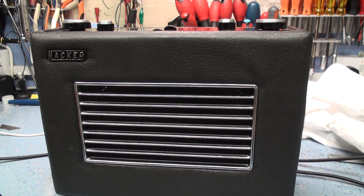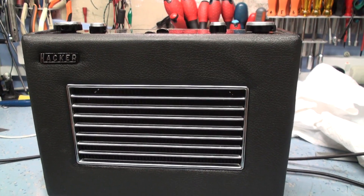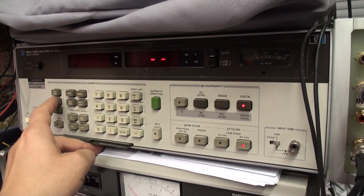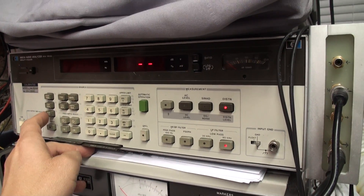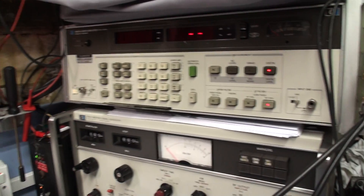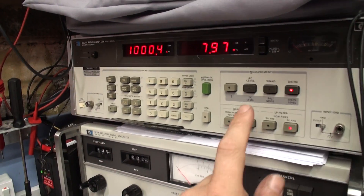I don't expect any miracles — it's going to be pretty awful, as you'd expect with a medium wave. But let's just see what we get anyway. We'll set our reference points first, then turn the gain up and set it all up. Start frequency of 100 Hz, stop frequency of 15 kHz, and then we'll set our reference frequency of 1 kHz.